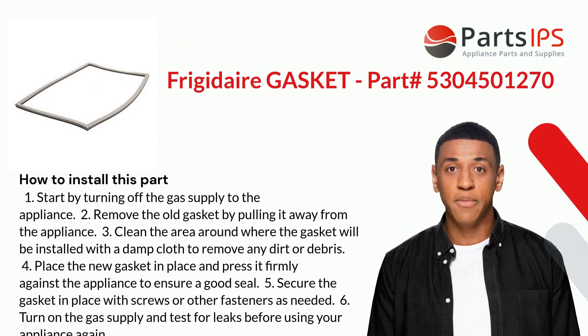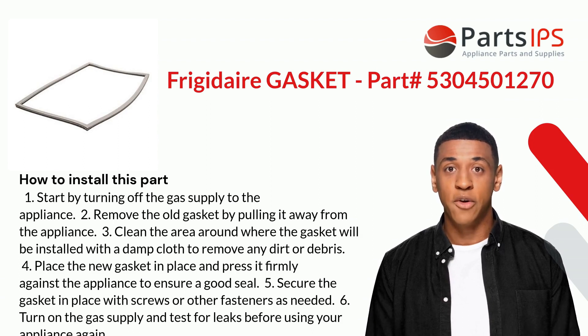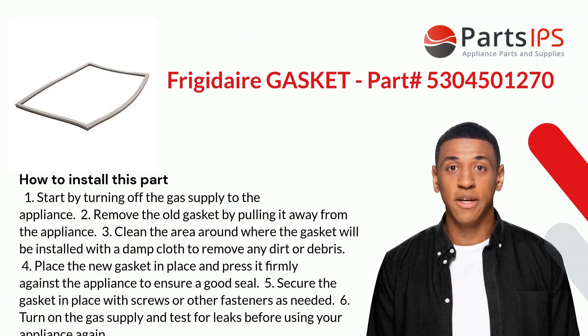Here is how you install this part. One: start by turning off the gas supply to the appliance. Two: remove the old gasket by pulling it away from the appliance. Three: clean the area around where the gasket will be installed with a damp cloth to remove any dirt or debris.